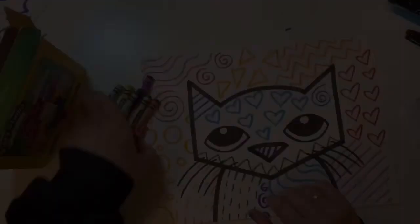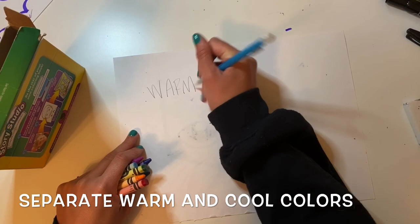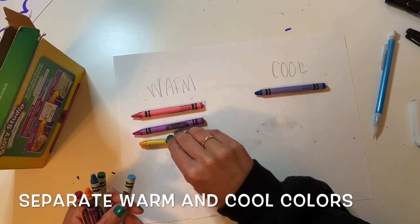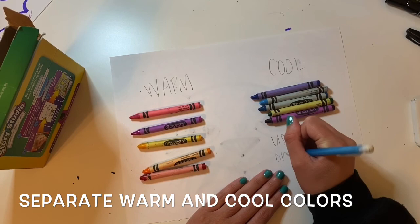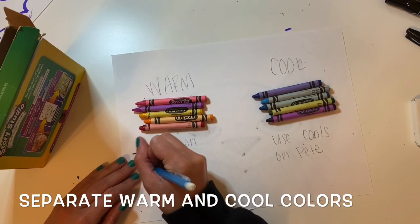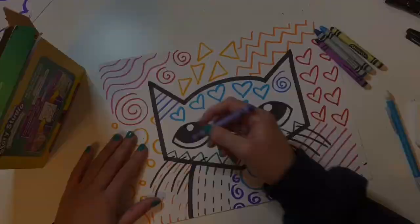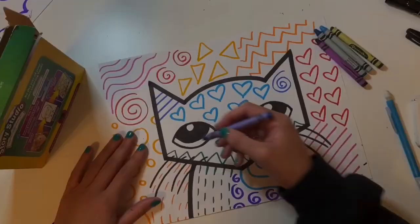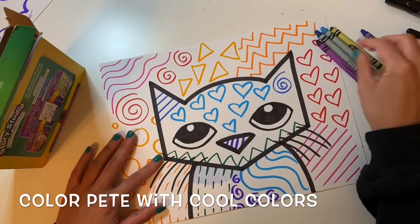So I think I am done drawing patterns. Now let's talk about coloring. For coloring, I'm going to use crayons and separate them into warm and cool color groups. Cool colors are blues, greens, and purples. Warm colors are pinks, reds, oranges, and yellows. I'm going to use cool colors on Pete the Cat and warm colors on the background. You can just color right over the patterns that you drew in marker, and they will show through the crayon.